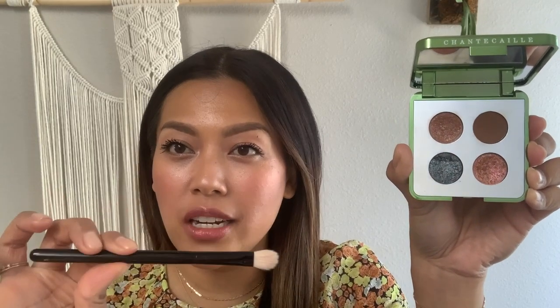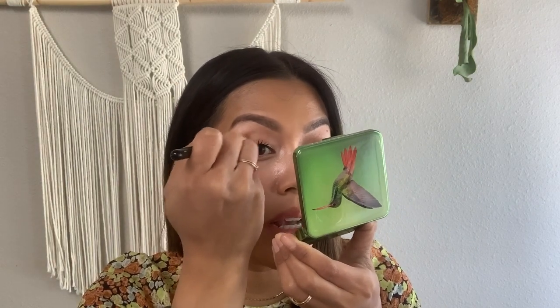I'm going to first be applying with our shade and sweet brush. I'm going to dip it into shade number two, which is a beautiful matte brown. I'm going to take some color onto my brush and focus this color mainly on the crease of my eye.